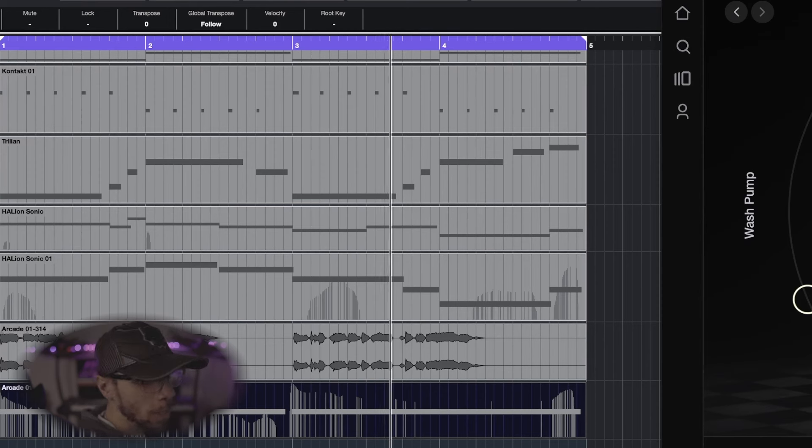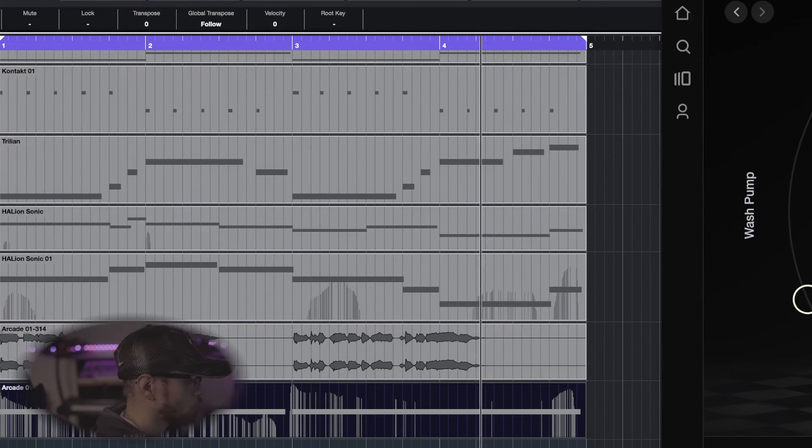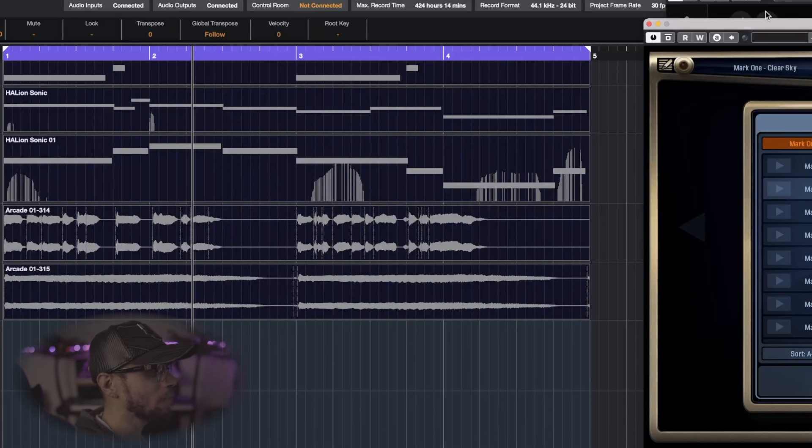Last but not least, I'm adding a nice electric piano to add more of a dreamy element to this track. I'm going to be using the sustain pedal right out of Addictive Keys, and when you take the sustain pedal off you can hear the difference.